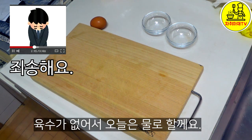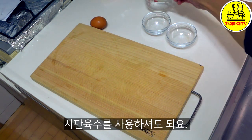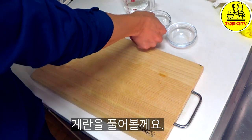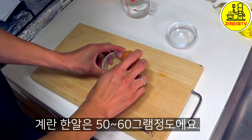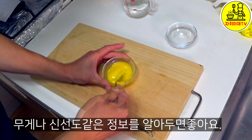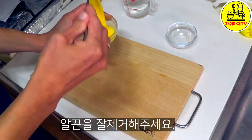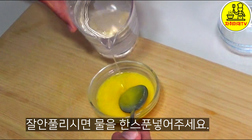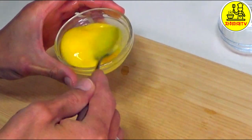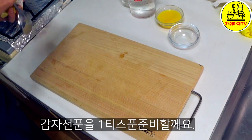We need to cut. I have to trim the eggs. I'm going to add a little layer in the oven. I'm going to add the egg. I'm going to add crushed eggs. I already fixed the egg. I'm going to add the egg. Let's go.